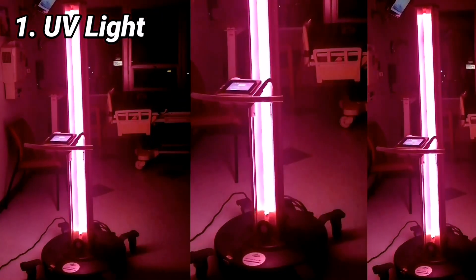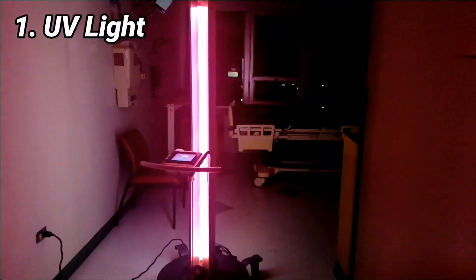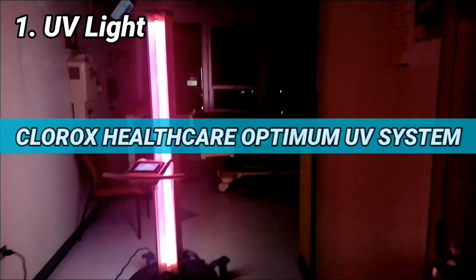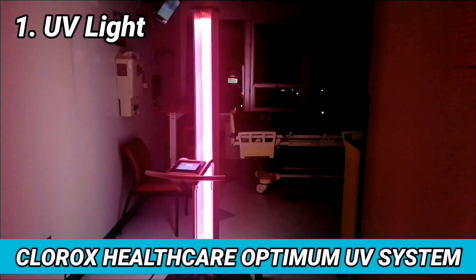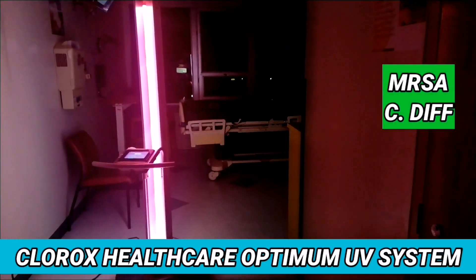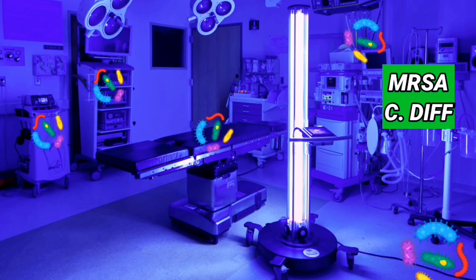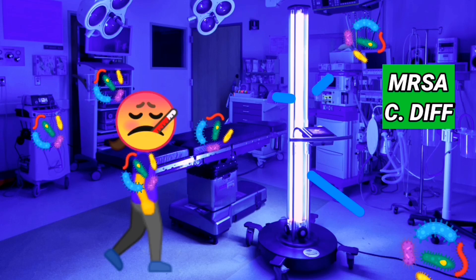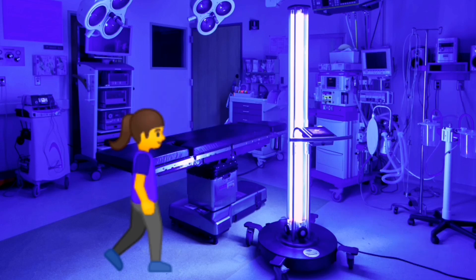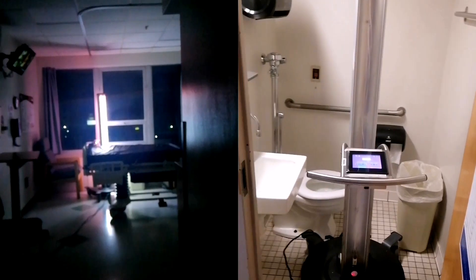Number one: UV light. After doing the regular cleaning process, we make sure to run down the room with a UV light machine. This machine is called the Clorox Healthcare Optimum UV System. We normally use this for all our isolation rooms, mainly for MRSA and C. diff patients, as some of these pathogens tend to linger in the room even after a patient has been discharged, which may cause cross-contamination with the incoming patient. We run this UV machine throughout the patient's room in different locations for 5 minutes each time.